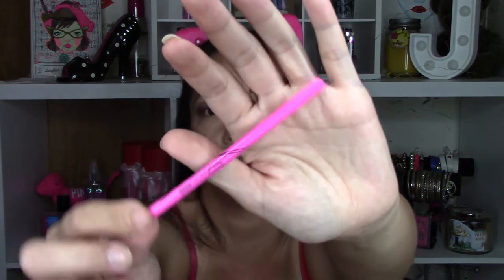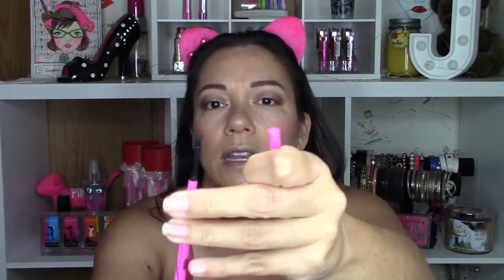I'm going to apply some of the Maybelline Master Precise Skinny Gel Pencil — a really tiny little liner. I love this; it lasts all day long and stays put. I'm taking a tiny bit and just running it on the lower lash line about a third of the way in, tapping it rather than rubbing, then using my finger to blend out that line.